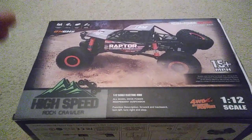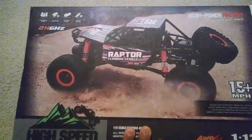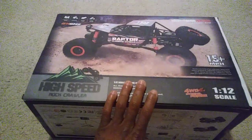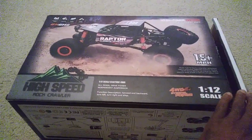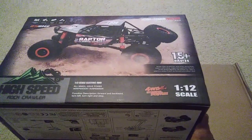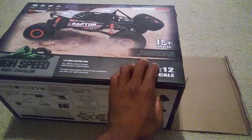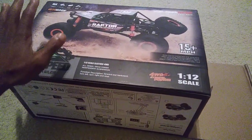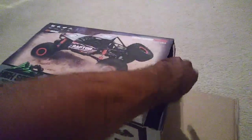Hey guys, JT here with a quick look at a crawler I got from Amazon — this is a raptor crawling vehicle. Some people were talking about getting this, so I went ahead and pulled the trigger on one just to take a look. It says 15-plus miles per hour out of the box, and it's supposed to come with a battery and charger and everything.